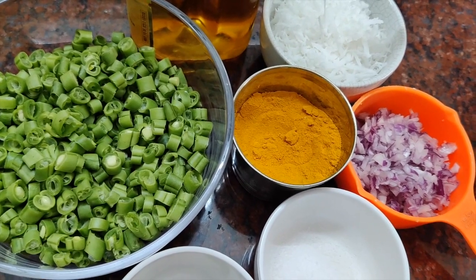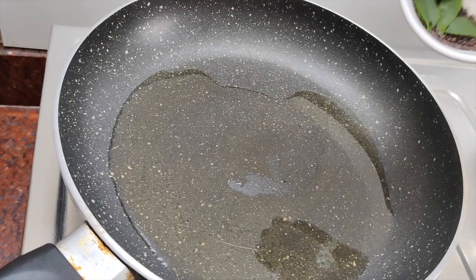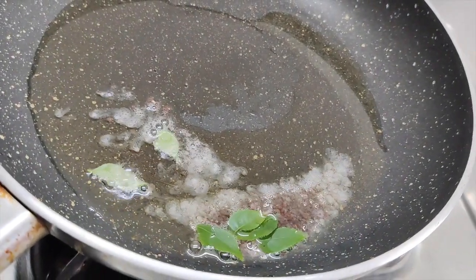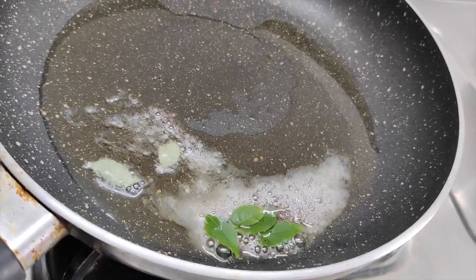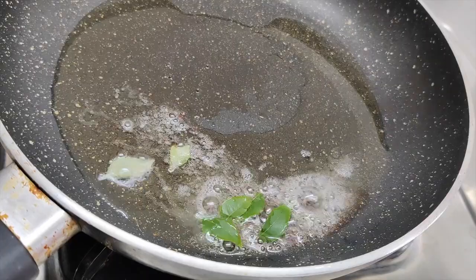Let's start with this. You can add 1 tablespoon of oil. We have added rice and curry leaves, and now we will add the pyaaz.